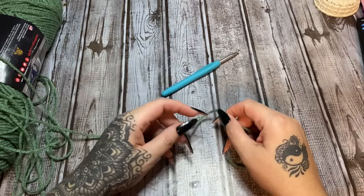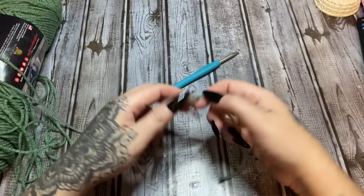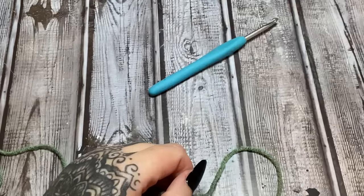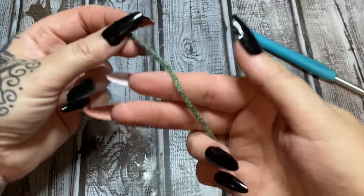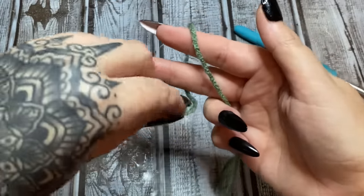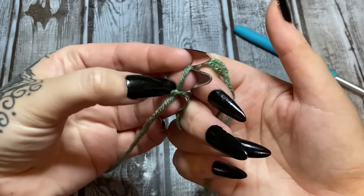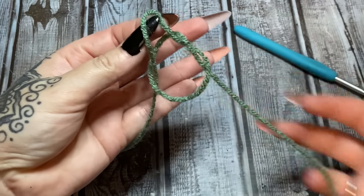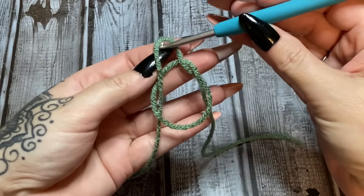A magic circle is just a slip knot that has not been finished. Let's zoom in — don't make a really tight slip knot, just go like you're making a slip knot, pull the yarn through, then stop. Don't pull your slip knot tight — put your hook here and work into this circle.